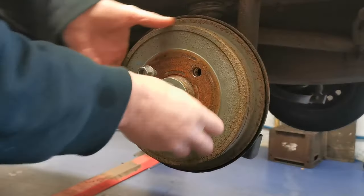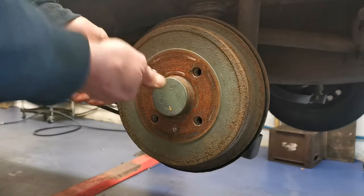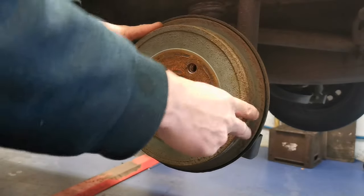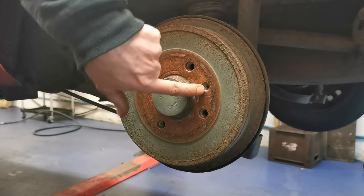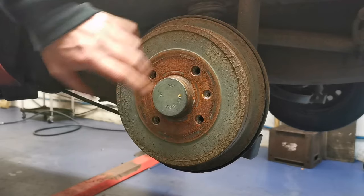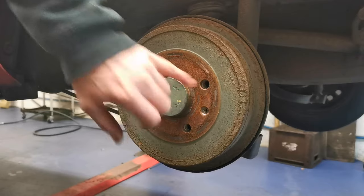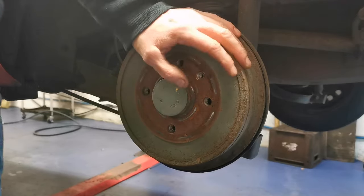We'll pull these studs - bolts really - out here. There's a wee Torx retaining screw there. Clearly this drum is separate from the hub so it'll be stuck to the hub, but it's rotating nice and freely on the shoes now that they're free.